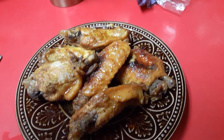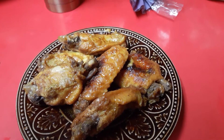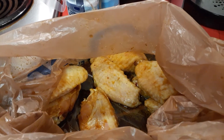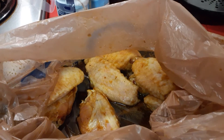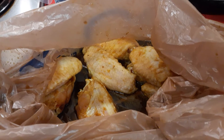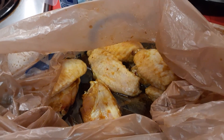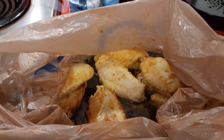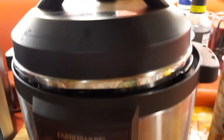Now I'm going to show you exactly how to do it, and this time I'm going to do buffalo wings. What you do is wash your chicken, then season it. I'm old school — I still use a bag. I wash the bag out, make sure it's clean, put my seasoning in the bag, and shake that bag.